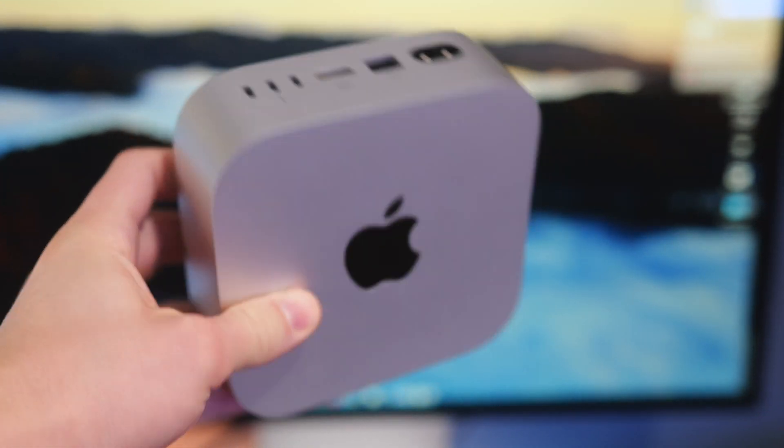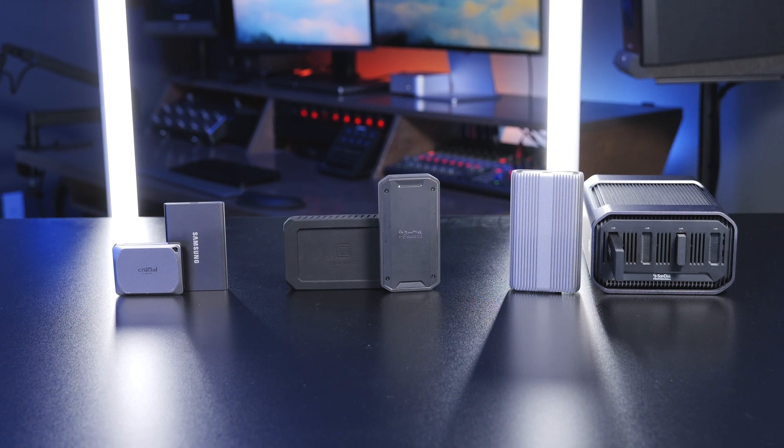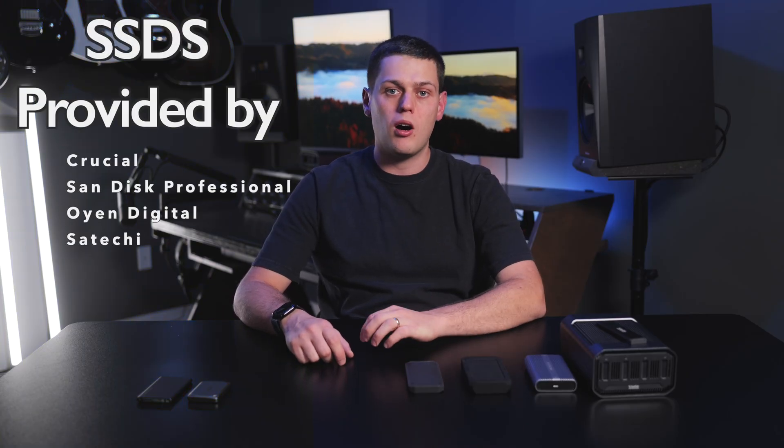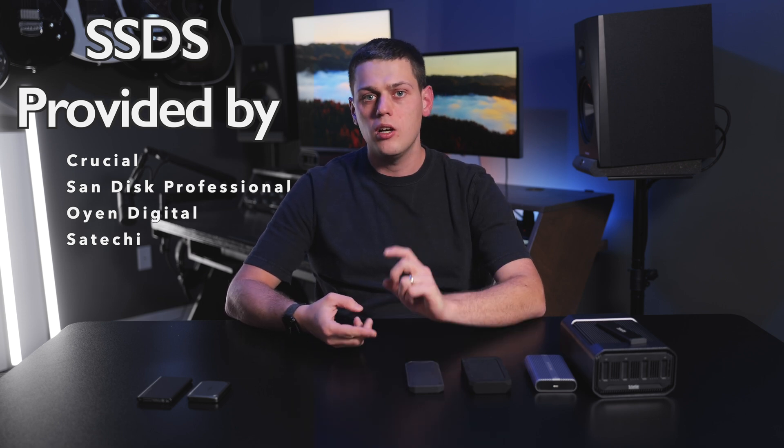The new M4 Mac Mini is a fantastic computer and an amazing value, especially if you buy the 256GB version. But if you get that, you're definitely going to need some external storage. So in this video, we're going to take a look at some of my favorite external SSDs and talk about the speeds you can expect to get with them on the Mac Mini and which one I would recommend, whether you're a content creator, a video editor, or if you just need a little bit of external storage for your documents.